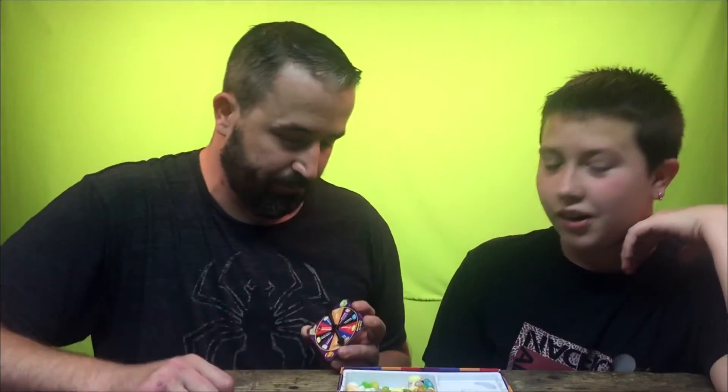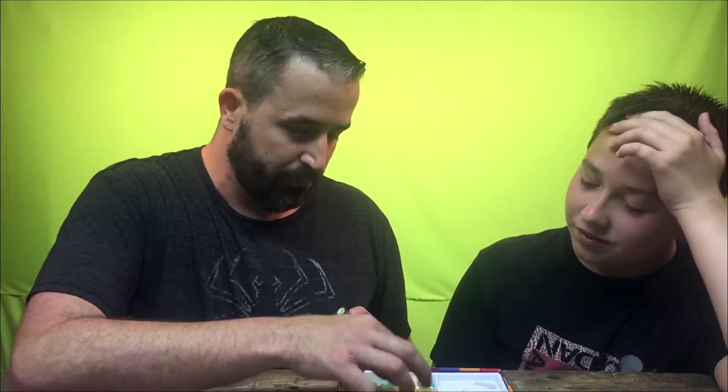Peach or barf — oh no. Please peach. It still tastes like I have a sock in my mouth — please peach. Barf? Yep.